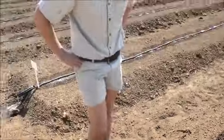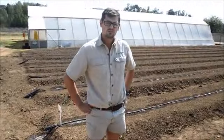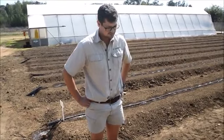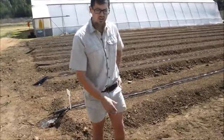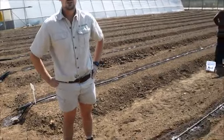You must just wet the soil before planting. That's basically all you need to do with soil preparation. And you can see we're using drip lines. Drip lines are working quite good for beans.